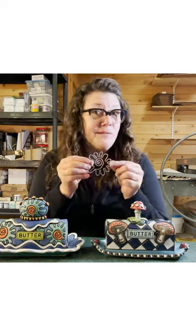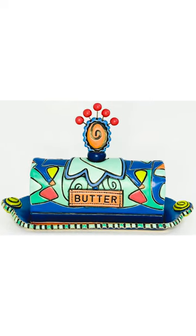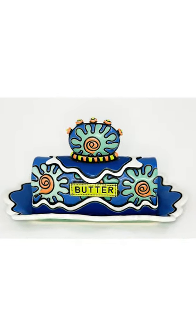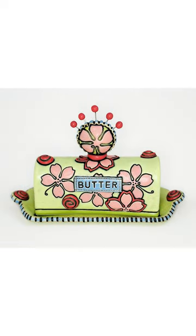I make my own custom wire stamps to make these great impressions. The class will be in four parts. First, I'm going to talk a little bit about how I developed the style of butter dish and how I made the original template.